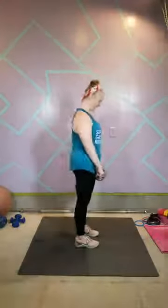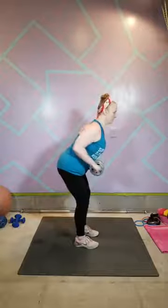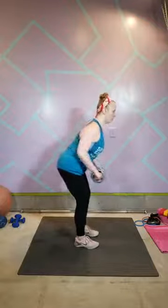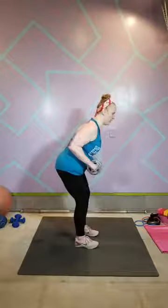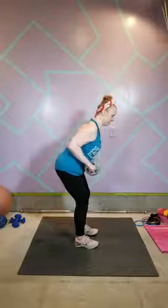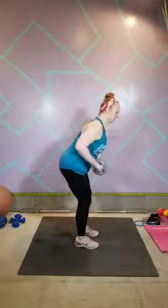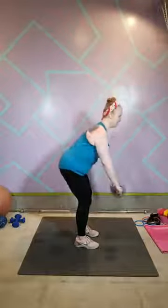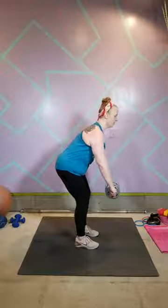Row — roll those shoulders back and down. One more set. Set that weight back, chest comes forward, roll it back. Keep that head in line with your spine. One... six... seven... eight... nine... ten... eleven... twelve... thirteen... fourteen... fifteen. Good job — that was your last set of rows.